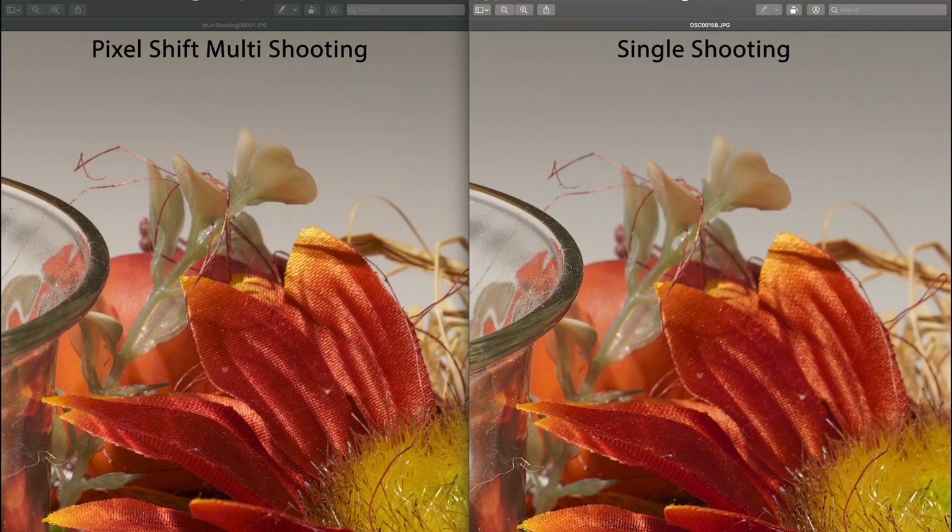The story repeats itself consistently if we crop deeply into other parts of the image. Here is just another example of a deep zoom into the photos, and clearly the left-hand side with pixel shift multi-shooting has more clarity, more sharpness, and in general looks like a higher resolution picture than the right-hand side with single shooting only.